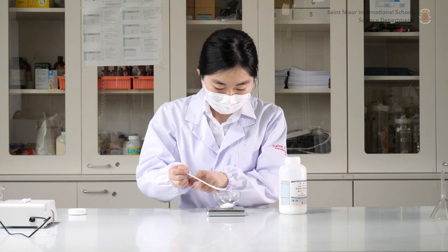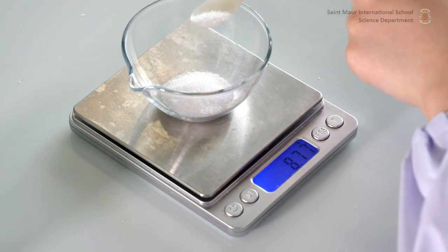When you get close to the desired mass, tap gently the side of the spatula for better control.